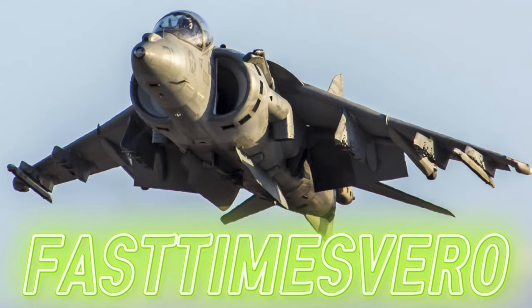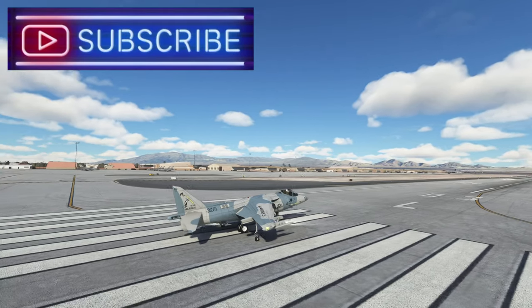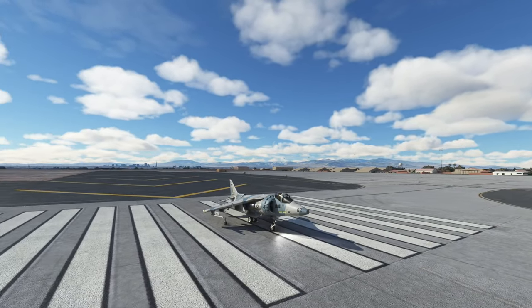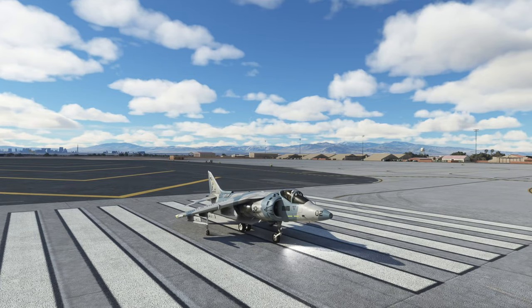Hey, what's up everybody? I wanted to get a quick tutorial out to help you guys. I believe this video will really help folks. I've got a lot to learn about this Harrier. I'm going to get right to the point as usual.